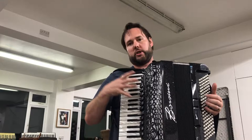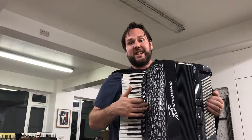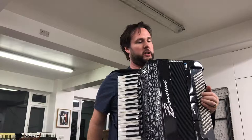Here we have the Borsini K9. Gorgeous handmade reeds, four voice musette, double casato. The reeds are made by Voce Artigiana, which is my favourite reed maker. It's mid-reed, with magnetic contacts, not the coil contacts.